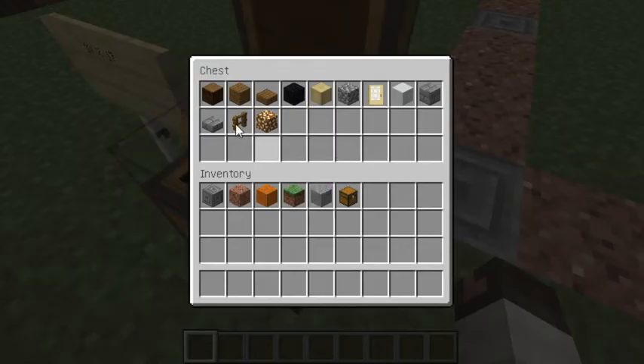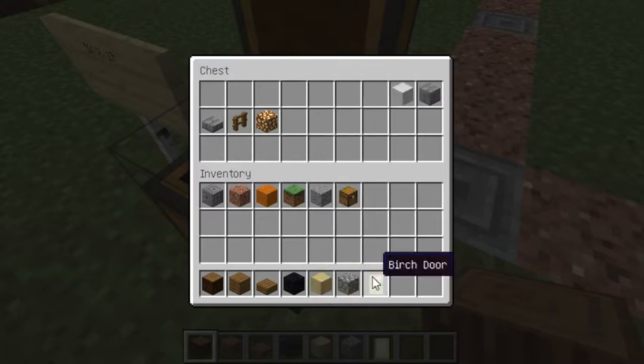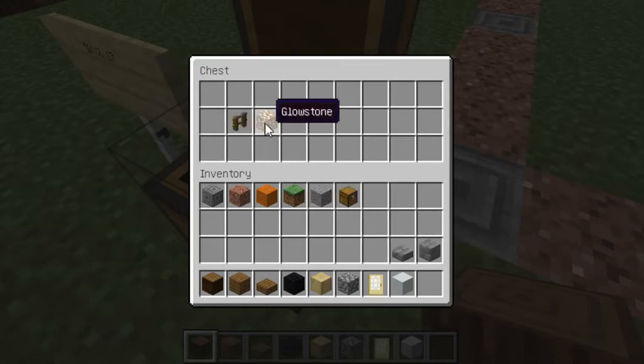What you're going to need is some spruce logs, spruce planks, spruce slab, black wool, stripped birch log, cobblestone, birch door, white concrete, stone bricks and stone brick slab for the roof, glowstone and spruce fence.